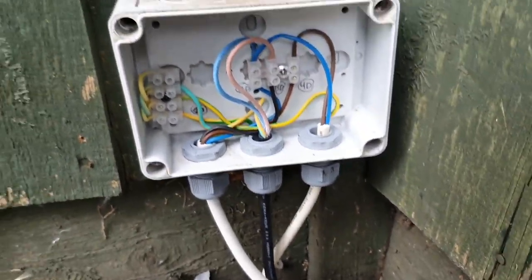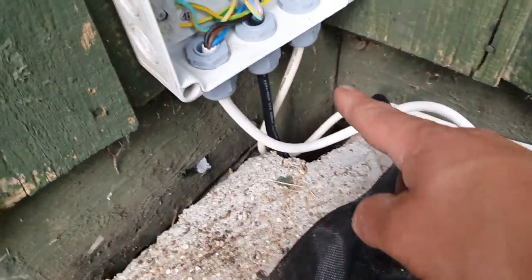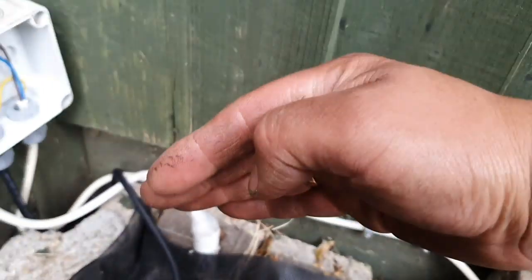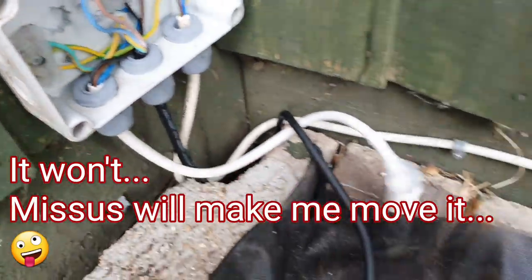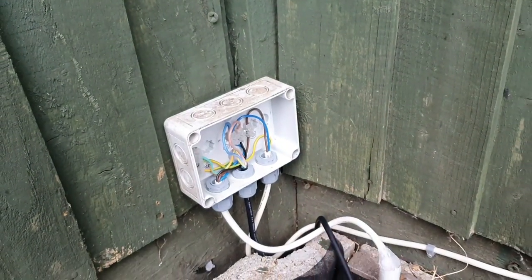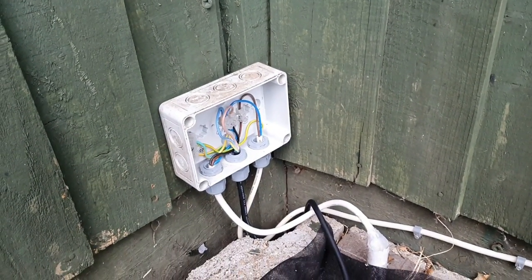All connected, ready to close the box. The white wire goes back to the light — even though I want to eventually move the light to the corner, for now it'll stay there. The black wire goes to the pump. That's ready to be closed and we can move to the next step.